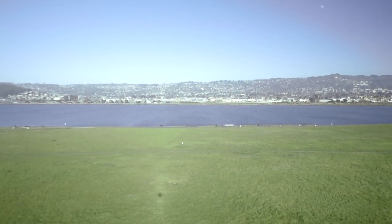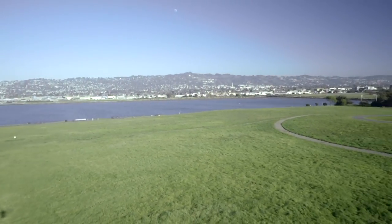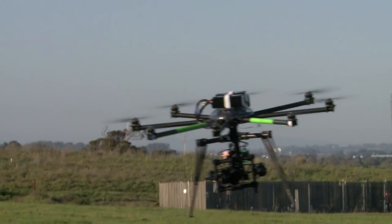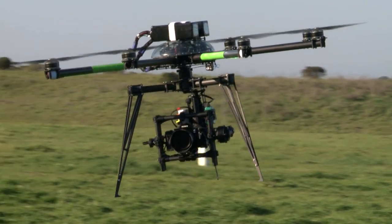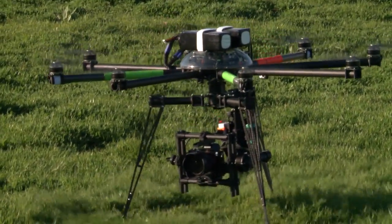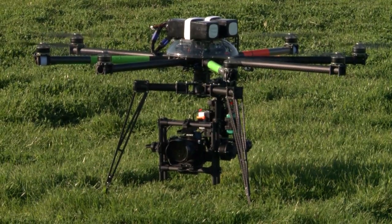Technically, we can lift a small dog with this. The gimbal will try to move the copter and cause oscillation, so... come on, honey. Come home. And that's that.